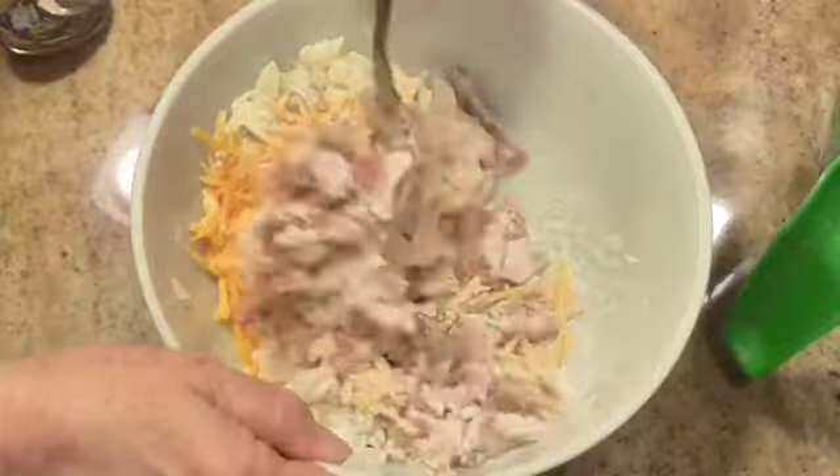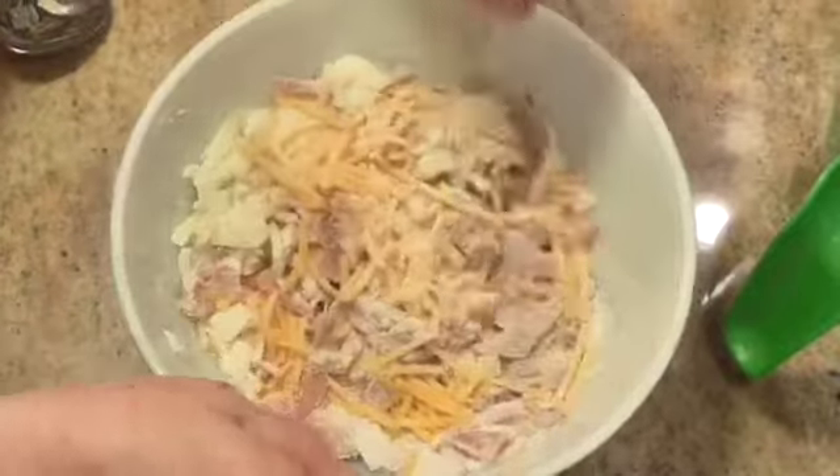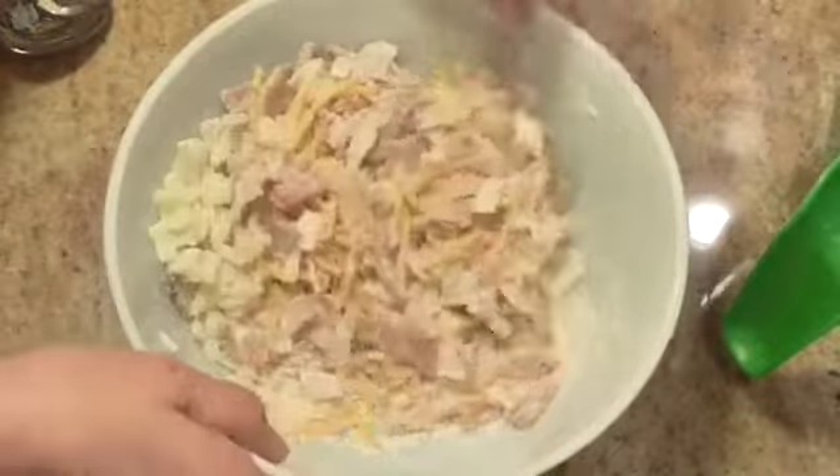Preheat your oven to 400 degrees. Get all of this stirred up together.